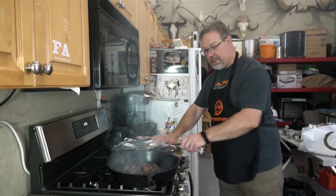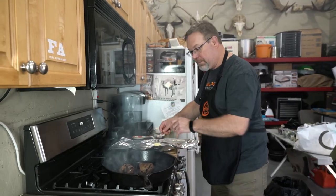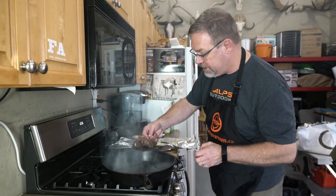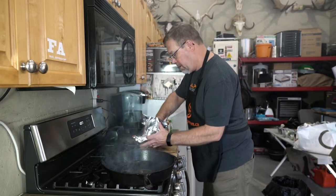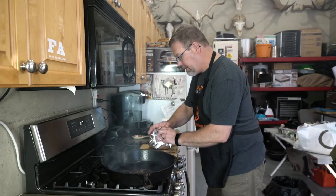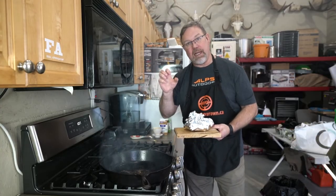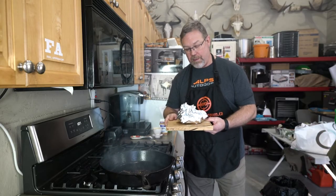We're now gonna take those breasts, put a little butter in this foil, and put those bad boys right in here to rest for three minutes as well. It's really important to rest them so they relax a little bit. All that heat really makes the muscle tense up, cooks it, and now we're just gonna let it reabsorb some moisture and get it ready for the plate.